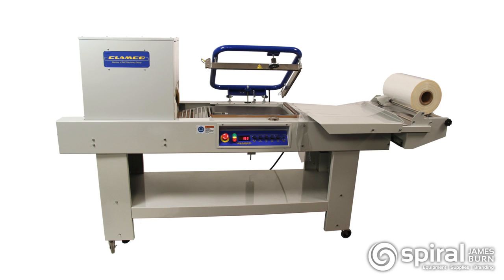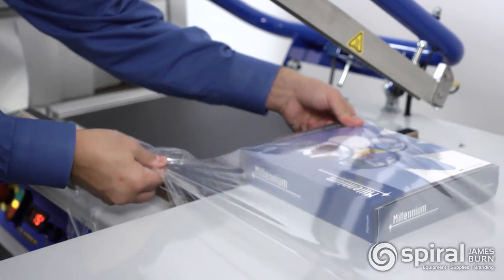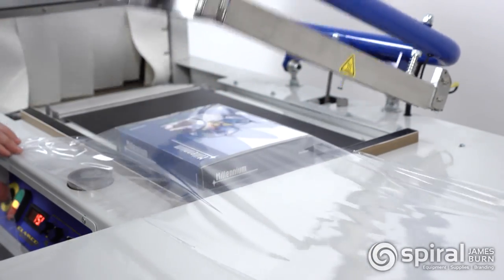The 120 Combo Shrink System combines the L-bar sealer and shrink tunnel for packing, sealing, and shrinking products. The sealer and tunnel have a common frame and base that allows for a quick setup and ease of use.